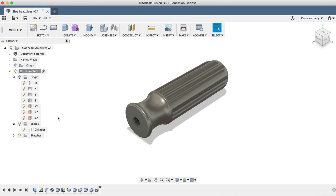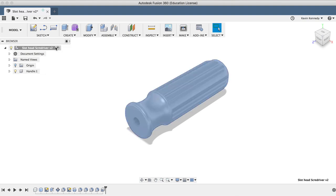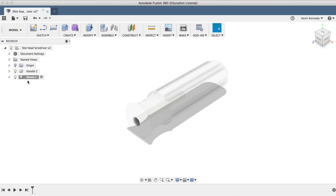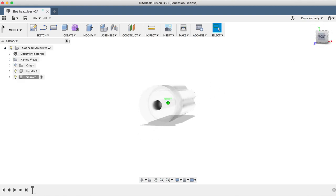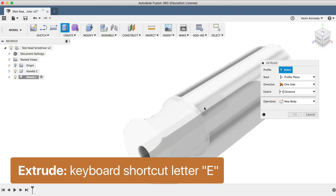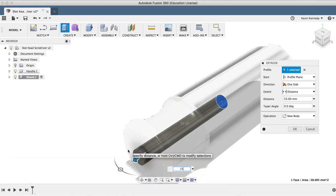At this point, we'll want to create a new component for the shank of our screwdriver. But first, we'll want to activate the top level component so our new component is nested within it. To activate it, I'll click on the little circle to the right of our file name. Once activated, I'll select New Component from the Assemble dropdown list, rename this one Shank, and click OK. I'll make sure the shank component is active, then select the face of our hole — this way, if we change the hole dimension later on, our shank dimension will update accordingly. I'll hit letter E for extrude, make the distance 150 millimeters, and click OK.